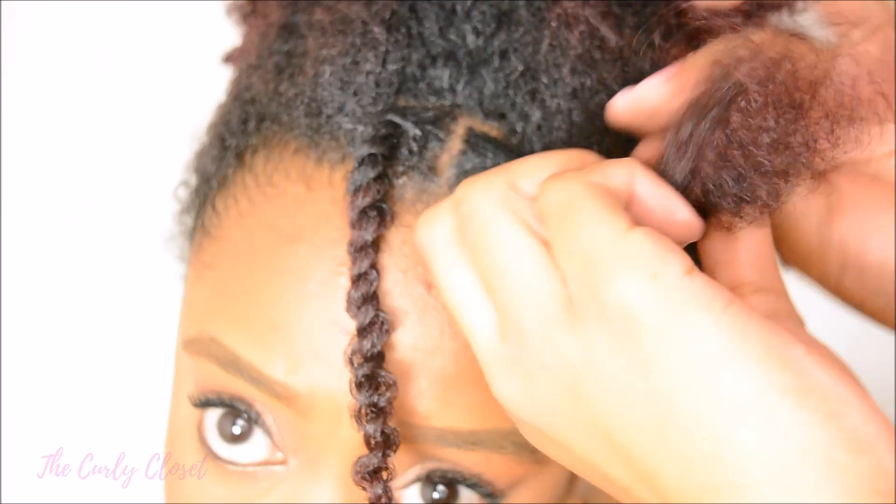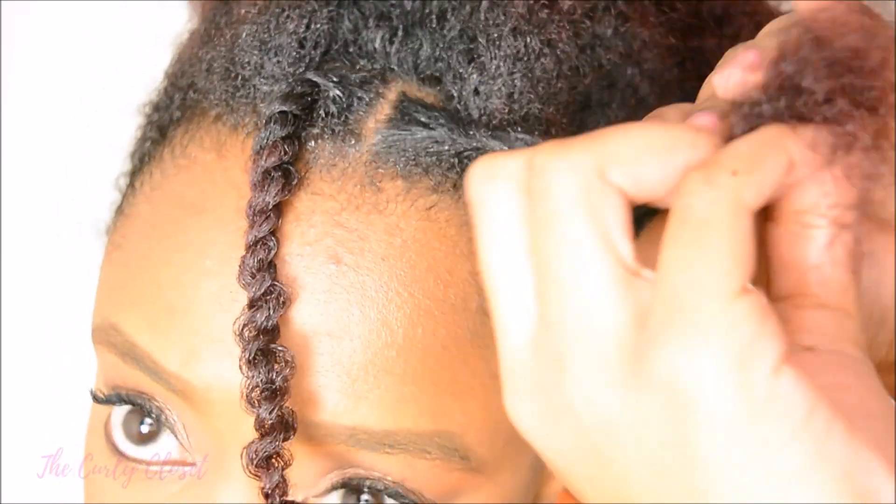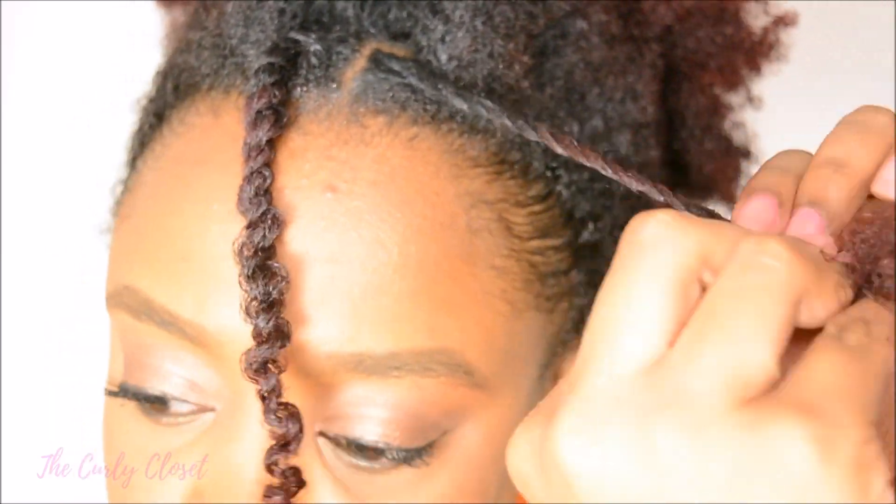For this style it's important to twist your hair going down towards the side, because this twist is going to get pinned back. If you twist your hair going forward it's going to make it look a bit strange.